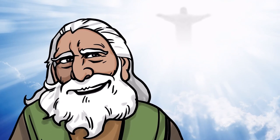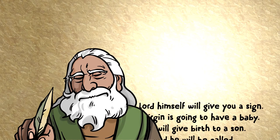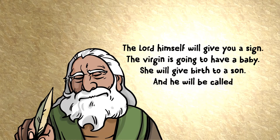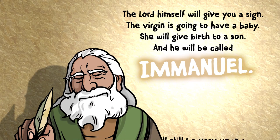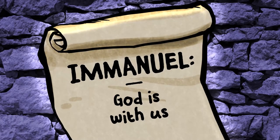He rules over all. God's love for us is so great that this amazing king will rule over us forever. It's incredible news, but God's people were full of questions. How on earth would they know when this king arrives? God gave Isaiah some answers: 'The Lord himself will give you a sign. The virgin is going to have a baby. She will give birth to a son, and he will be called Emmanuel.' God promised that this king would be born to a young woman and would be named Emmanuel, which means 'God is with us.' God would come to live with us in the form of a person. It was a mind-blowing promise.